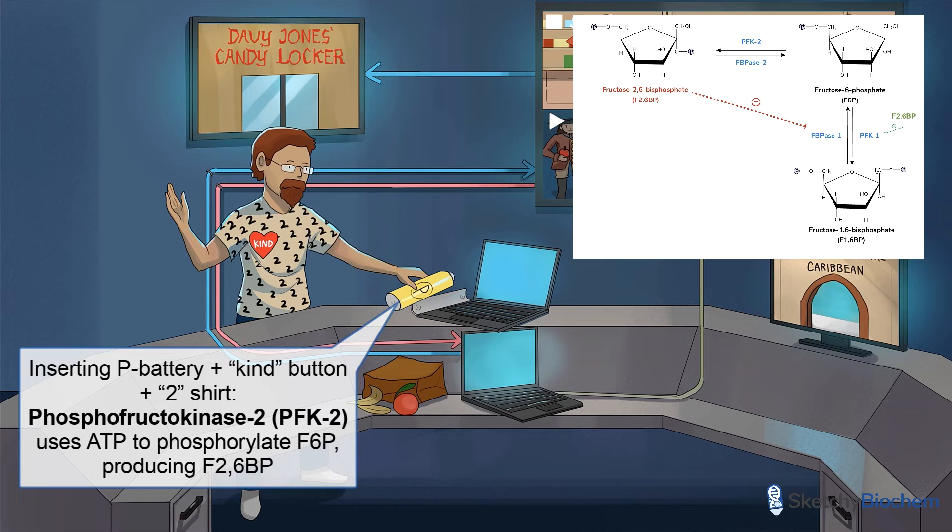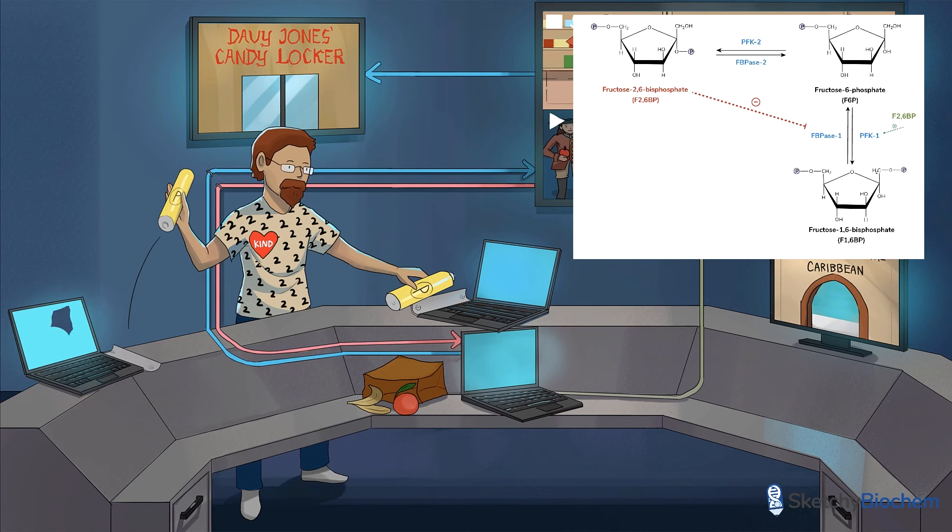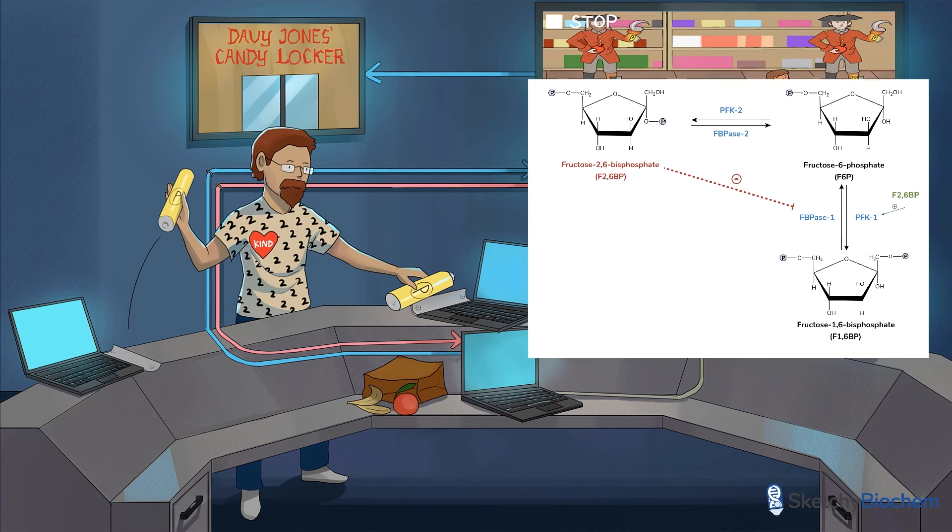PFK2 can't be active all the time because if that were the case, glycolysis would continue on until all the glucose is used up, and we wouldn't want that to happen if blood glucose levels are already low. That's where FBPase2 comes into play. FBPase2 keeps PFK2 in check by catalyzing the opposite reaction, converting F26BP to F6P.